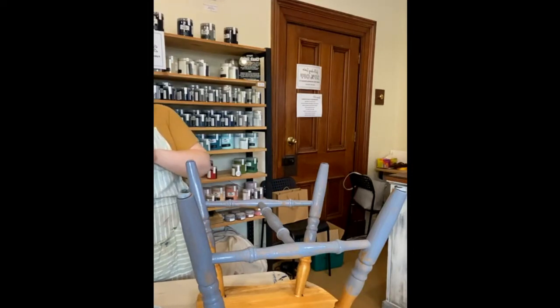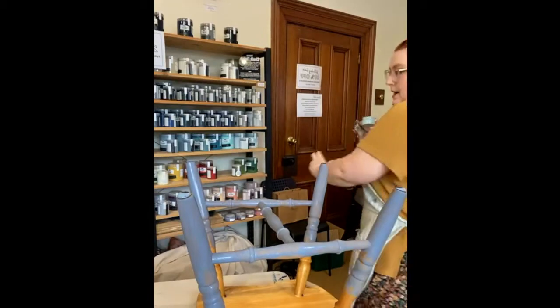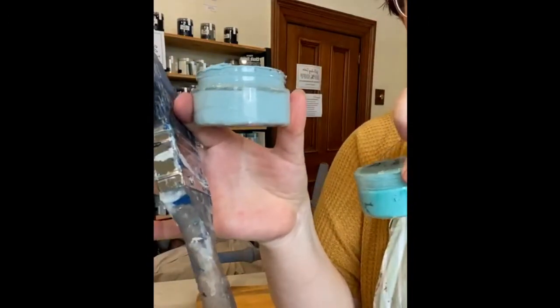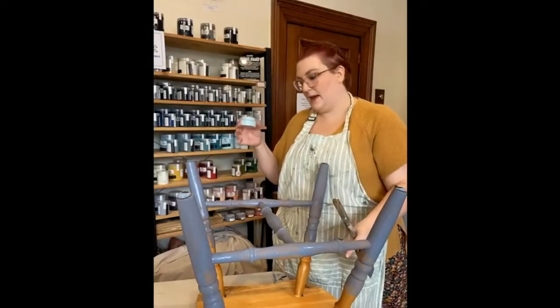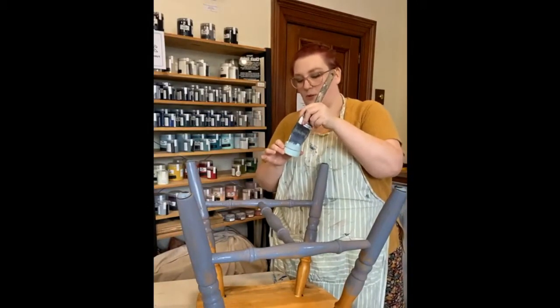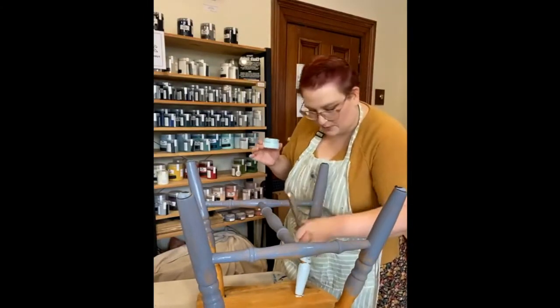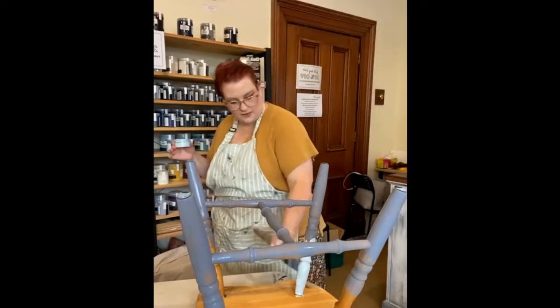I'm actually going to go in with surf instead of the lagoon — I feel like surf is a better match. It might end up terrible and I'll have to redo it, but we're going to try it. Surf is this nice pale blue — it's not as bright as capri. I feel like the surf is going to blend nicer with the harbour, so we're going with this one.